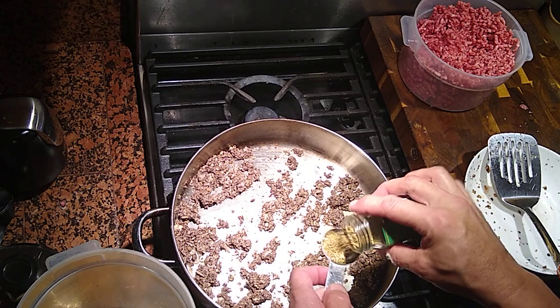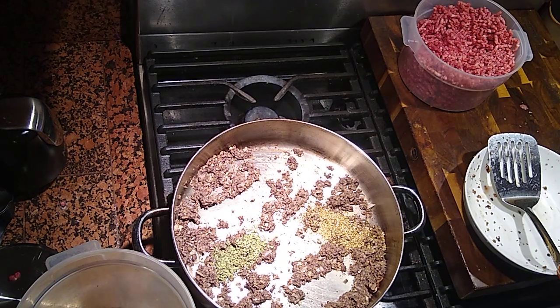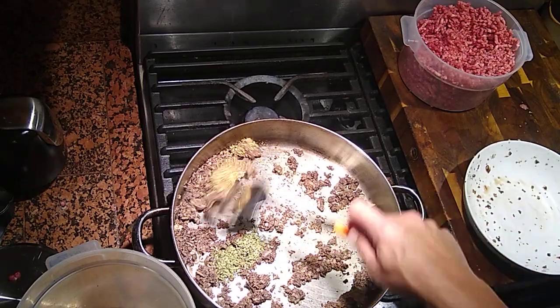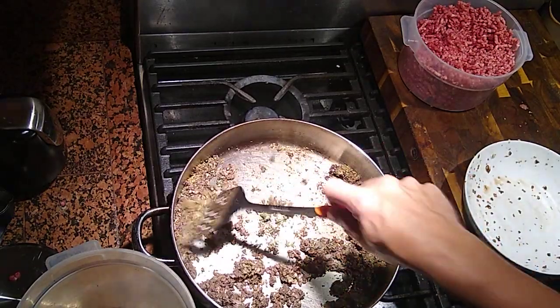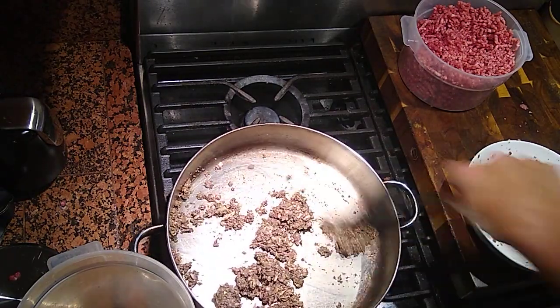Don't forget to throw in your seasonings. I like to throw in a little oregano and a little basil — about a tablespoon of both. As far as salt goes, I'm going to throw that right in here, about two teaspoons. So that's two and a quarter pounds of meat — let's keep precise, two and a quarter.